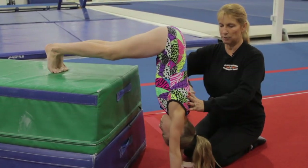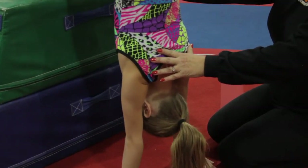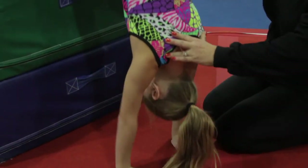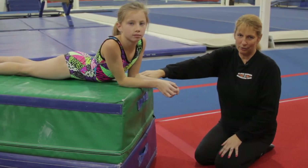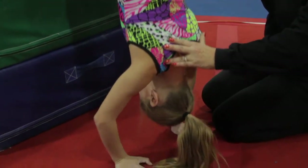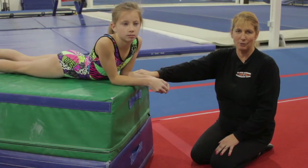So this works triceps all through the shoulder and even into the back muscles. It's a very good exercise. One more. That conditions a large amount of the body. I'm Melanie Weisong, compulsory director, head coach at Black Diamond Gymnastics in South Jordan, Utah. And we just talked about a shoulder exercise that covers a number of areas in the shoulders, back, and triceps.